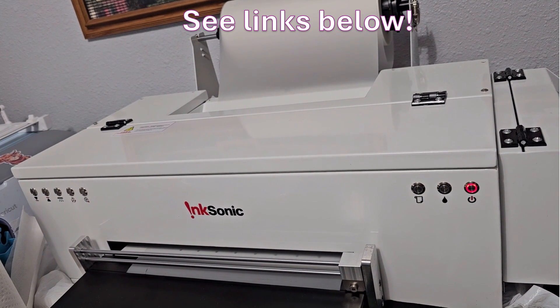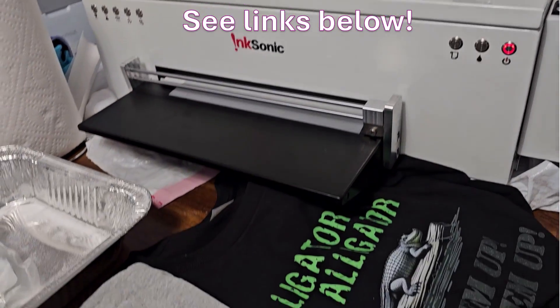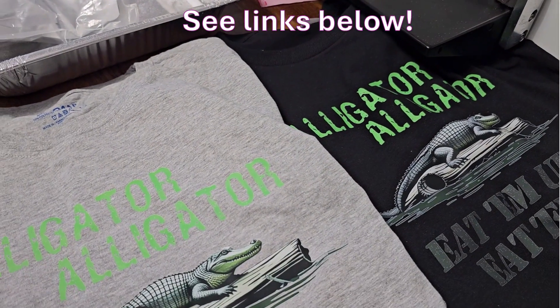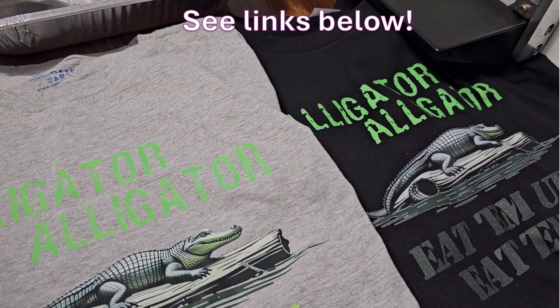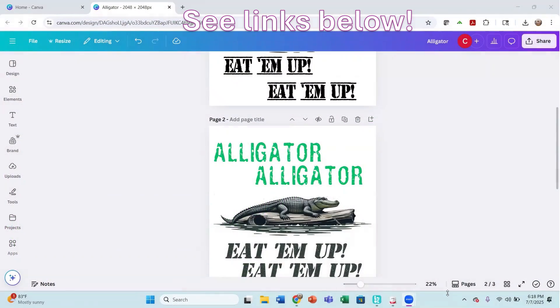In this video, we're going to go over the InkSonic C13A DTF printer, and we are going to be bringing our design into the RIP software and then getting it pressed.